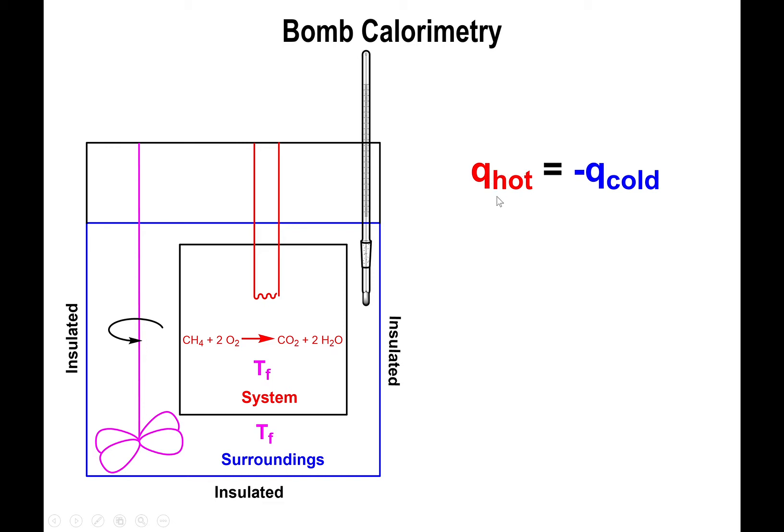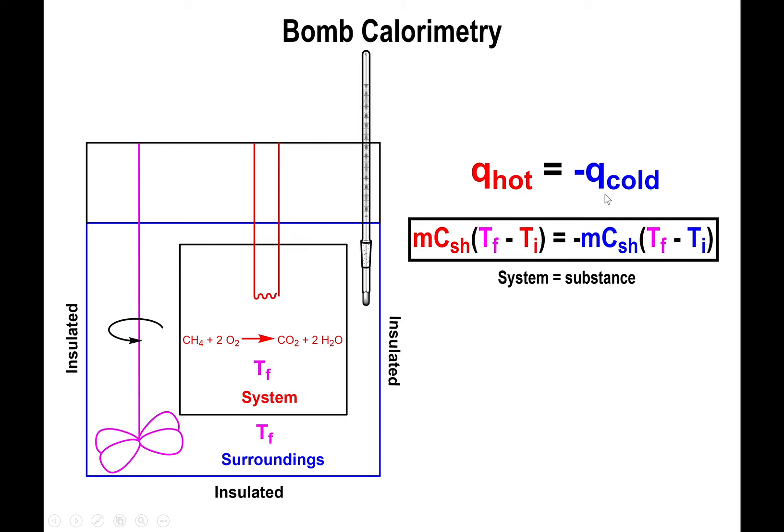In equation format, the heat lost from the hot substance equals the heat gained by the cold substance: q_hot = −q_cold. Since each q can be represented as mass times specific heat times change in temperature (mcΔT), you rewrite the equation in that form for both sides, making sure to include the negative sign in front of the cold side. This refers to the system — the chemical reaction in question.